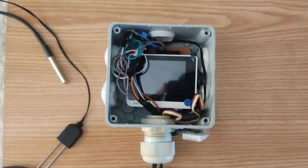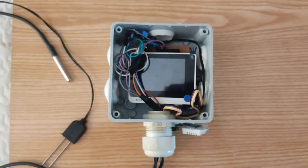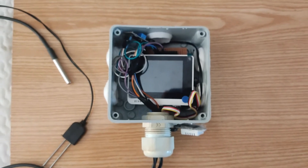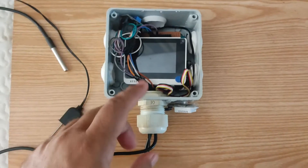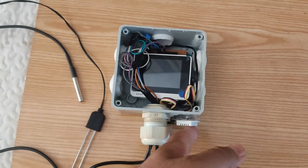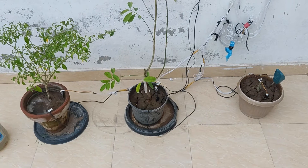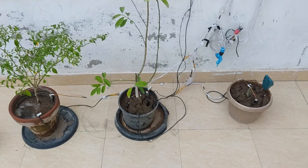After doing all the testing, I packed all the stuff into an IP65 box to secure the hardware from harsh weather and rain. After packing, this is the complete setup. Here is the cable gland through which the wires are coming outside. This is the soil sensor, the DS18B20, and this is the DHT22. I attached it with silicone.